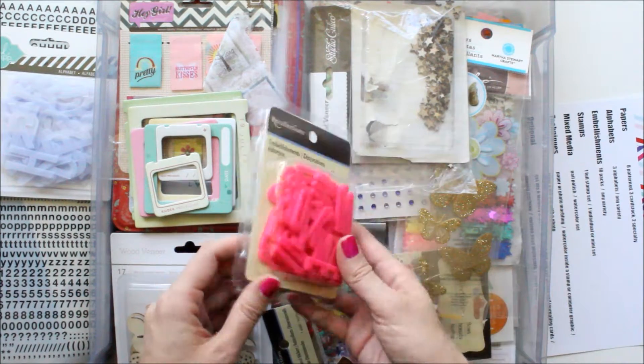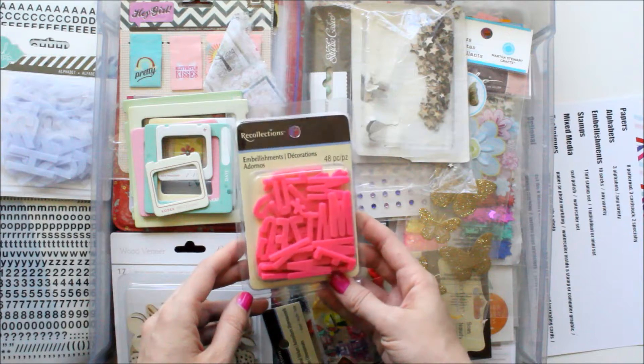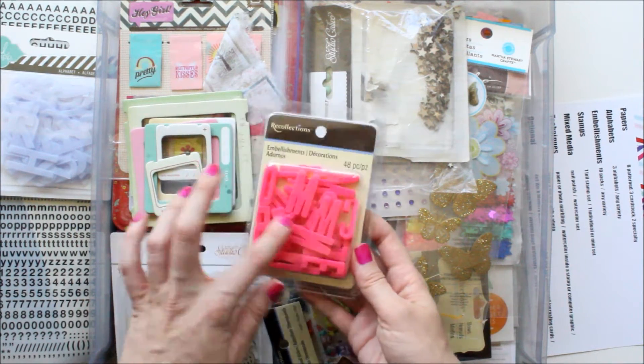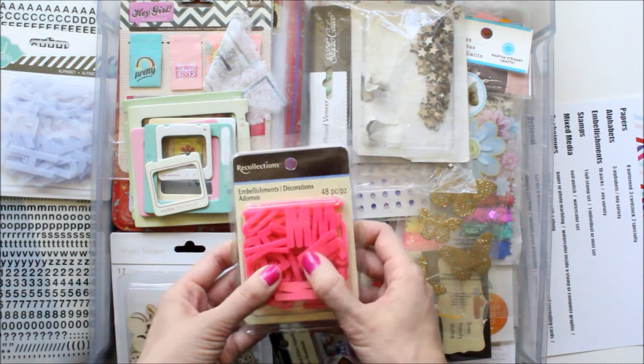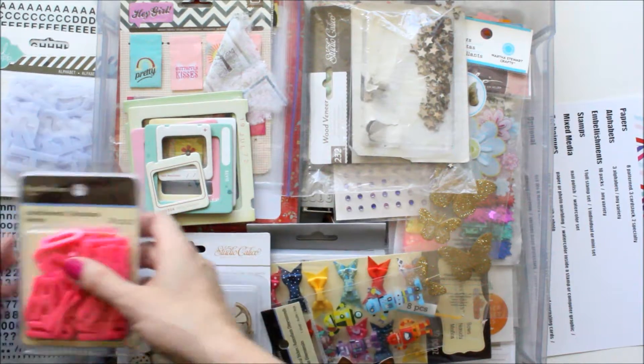Alphabets are definitely my favorite embellishments. So I also added these really cute pink ones from Recollections — there are 48 pieces and they remind me of magnets from when you were a kid. I think they're adorable. So those are the alphabets.